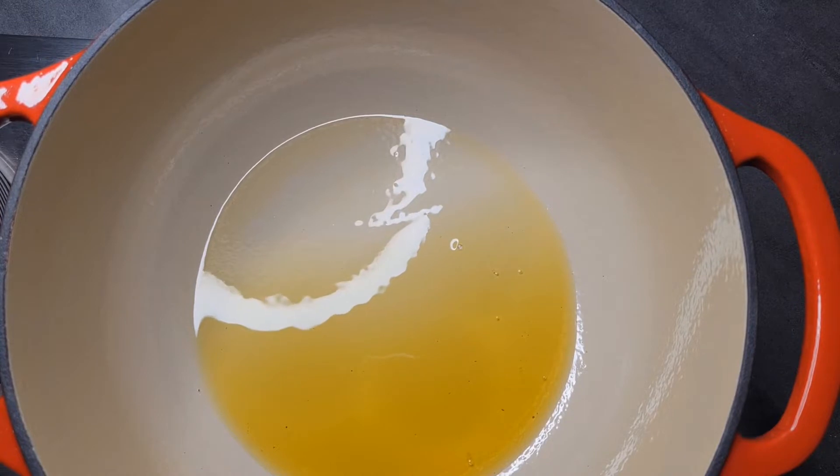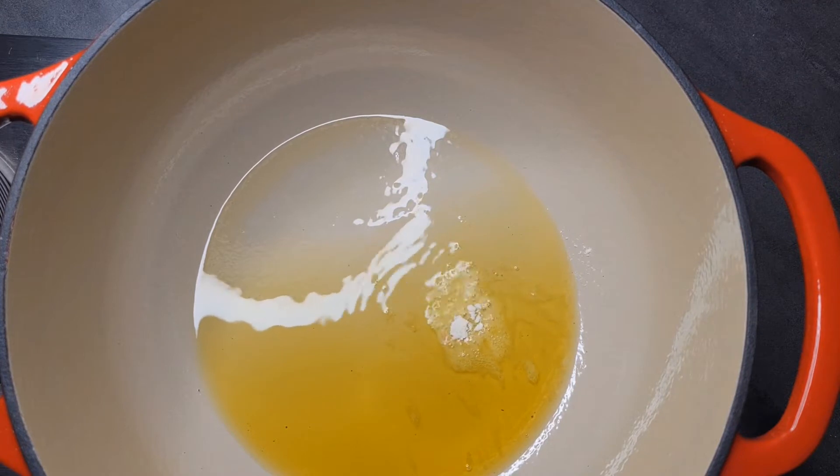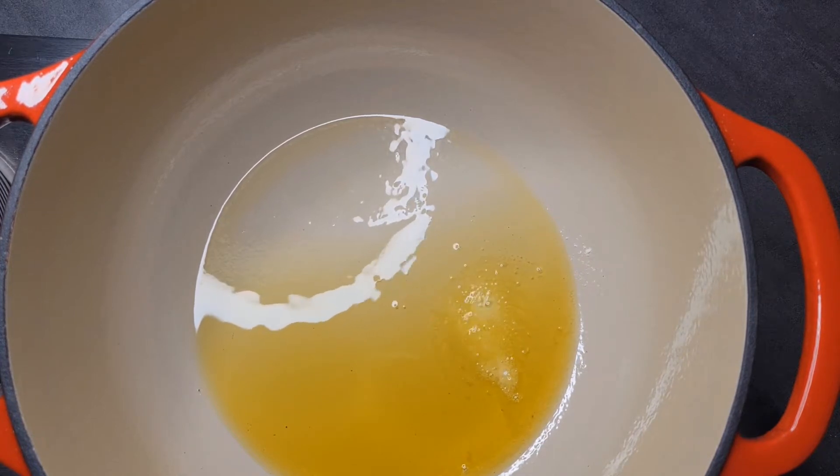I have my olive oil added to the Dutch oven already. You don't have to use olive oil — you could use vegetable oil, or you could use leftover chicken grease, which gives it a totally different flavor. I tested my oil to make sure it was hot enough; it could have been a little bit hotter but we rolled with it.